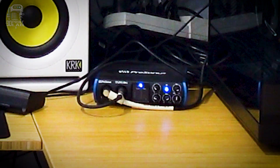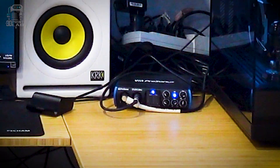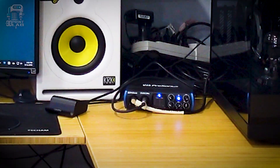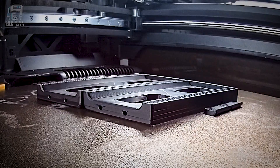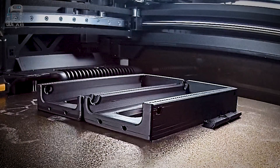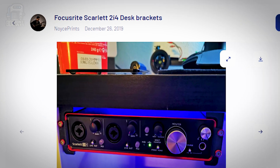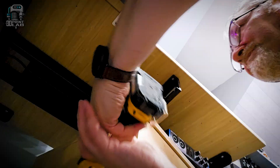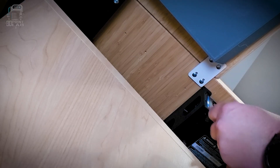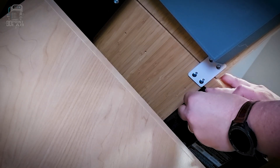Next on my list is the PreSonus Studio audio interface. I use it not only for recording music but for my computer audio as well. To keep it close but still kind of hidden, I printed these custom-sized brackets. Originally they were made for a Focusrite Scarlett interface, but it was easy to just scale it up a bit. There's also a locking piece for the front and I'm going to leave that off until I'm fairly positive I won't need to move any cables around.